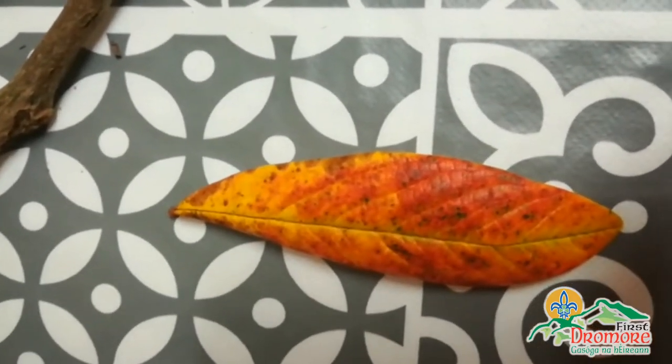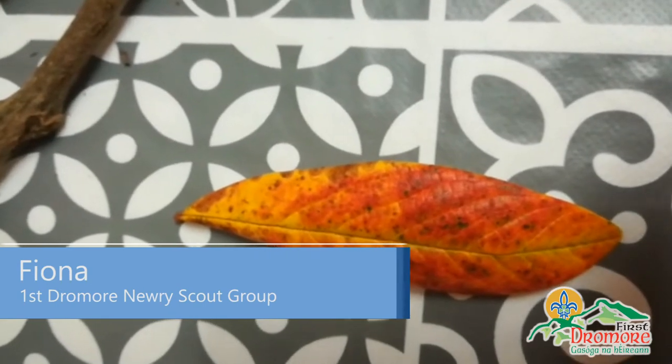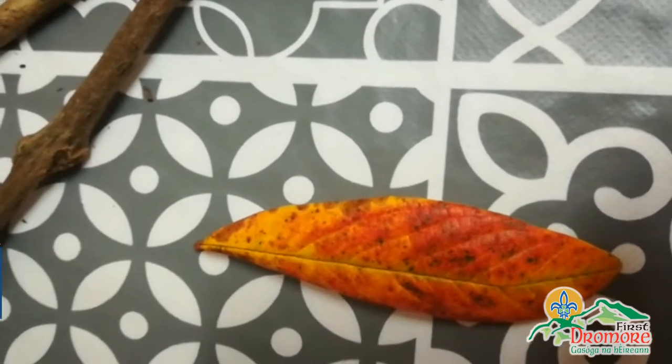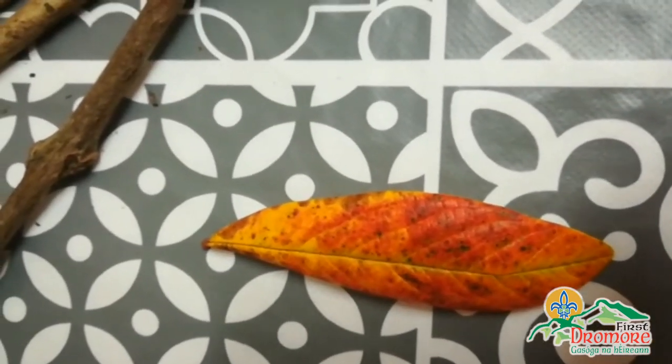Hello Beavers! I hope you're all keeping very well and you've had a good week. I'm going to give you a suggestion for next week and it involves when you're out for your walk, I want you to collect some things that you would find on the forest floor.